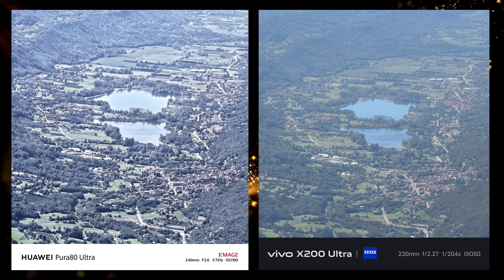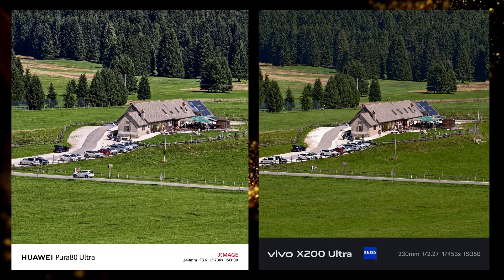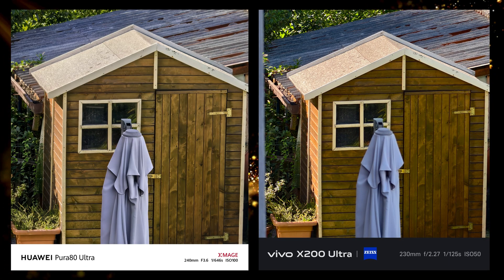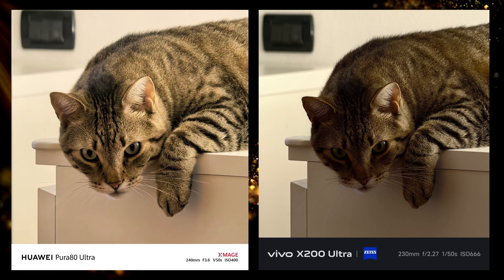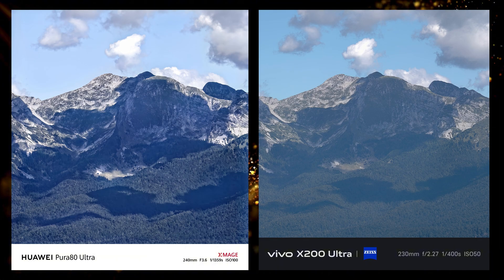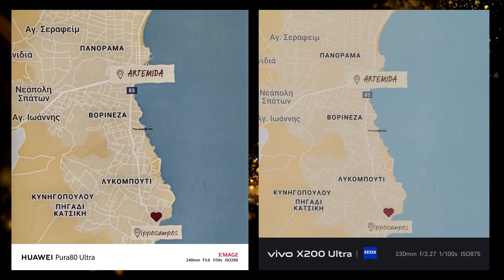Starting with the 10x zoom. Huawei has a dedicated 10x lens while Vivo is using its 3.7x. We can see that the Pura 80 Ultra is a bit more zoomed in — that's because there is a difference in the focal length. On the Vivo the 10x is equivalent to 230mm while on the Huawei it is 240mm. Honestly I cannot say which one is better, but I like the X200 Ultra more.